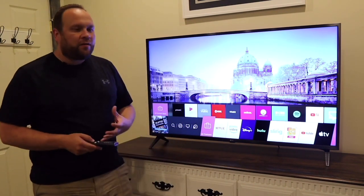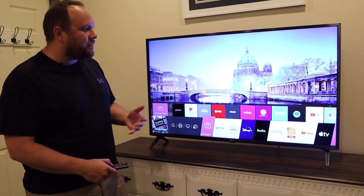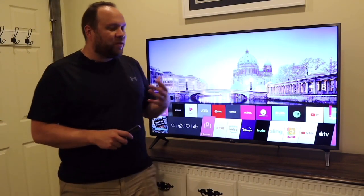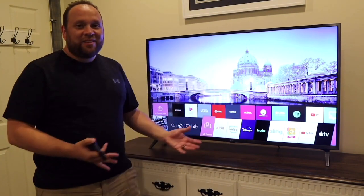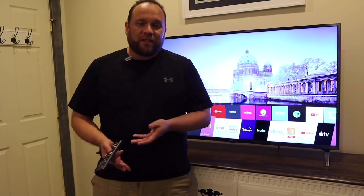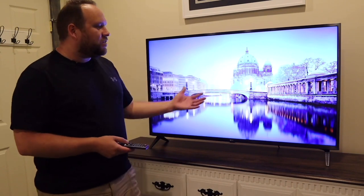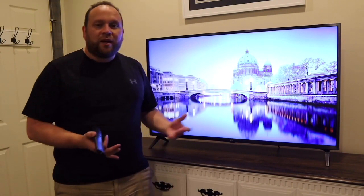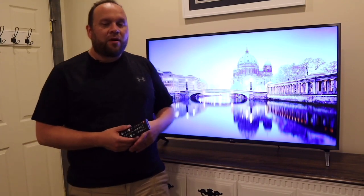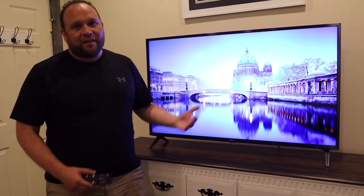After testing this TV out, the one thing that really caught me by surprise is how loud it is. I usually only pull the volume up to about 18, and I do have a longer room here — 18 is plenty loud for me. So I don't really need a soundbar with this TV, which saves you an additional expense. A lot of TVs have terrible sound, but this one performed pretty well. If you want booming bass for action movies, then look at adding a soundbar, but if you're just looking to save a few bucks, the built-in sound will do just fine.